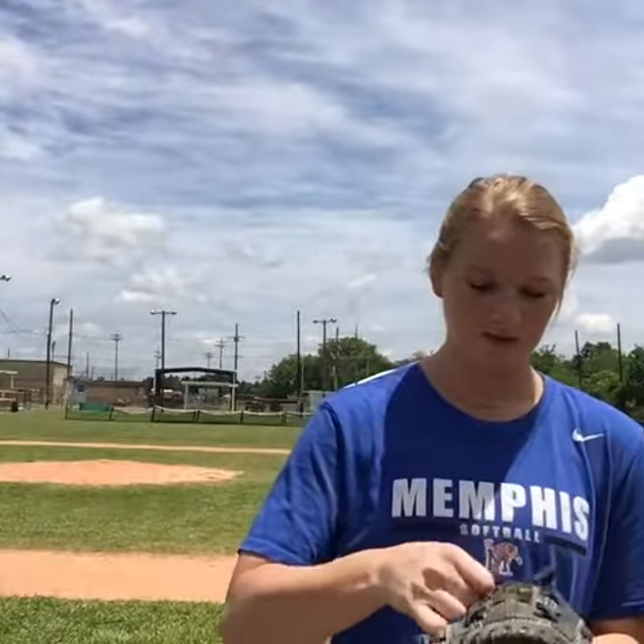It'll keep your glove lasting longer and in that perfect shape, helping you field ground balls and pop flies easier than with a glove that's shaped like a pancake. 100% support this product — the Glove Saver Pocket Ball. Go get you one.